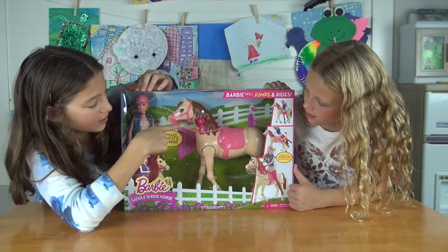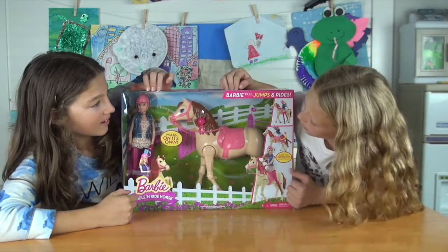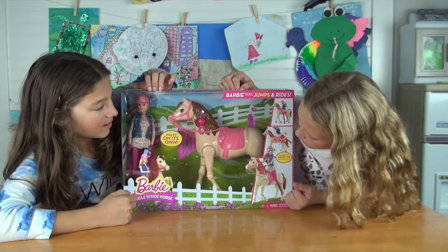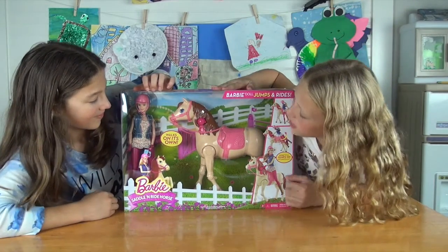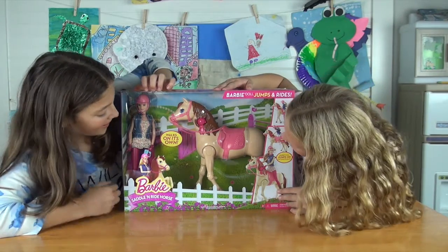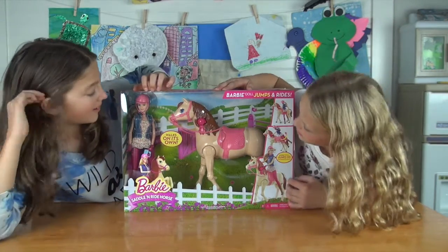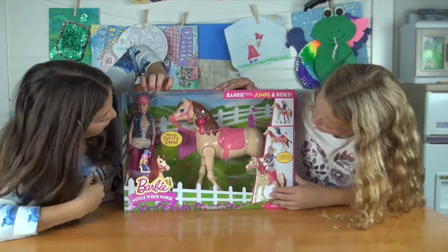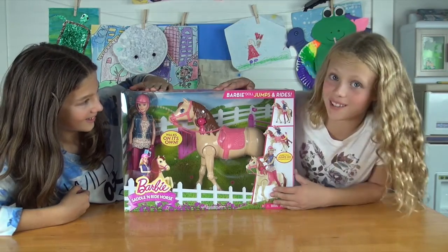So to jump on, you have to connect her hand to this little bow on the horse and she jumps on. Then the horse will gallop really gallop on its own — that's cool, we think. It also comes with a little brush, as you can see in her hand.